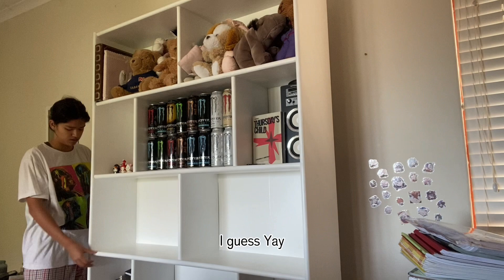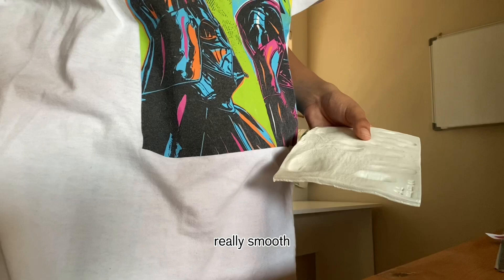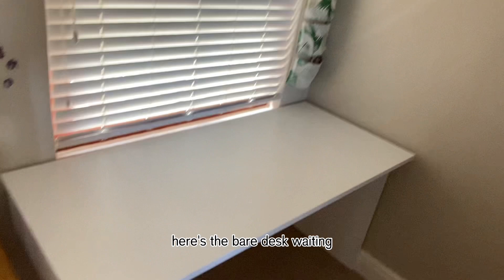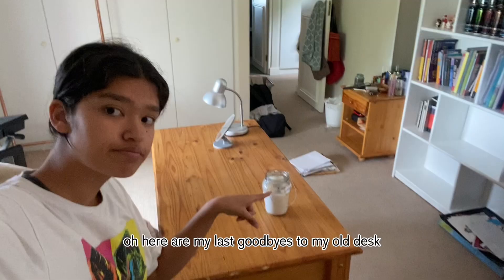I had to take all the books out and rearrange at the end. There we go — got it moving again, not too shabby. The moment of truth: it fits perfectly! Now I just had to rearrange everything. Here's a sentimental moment — little four-year-old Tanya's handprints, my mom made that for me. Here's the bare desk waiting to be decorated, and along the walls I'm planning on pasting some posters and printouts. Here are my last goodbyes to my old desk — a lot of memories and study nights up to 2am.